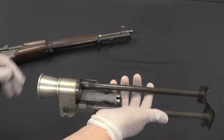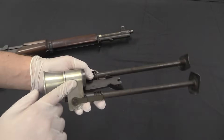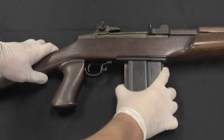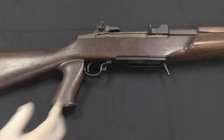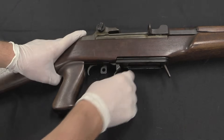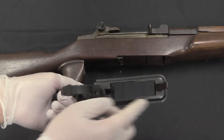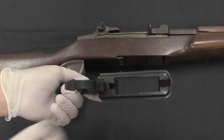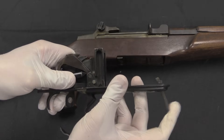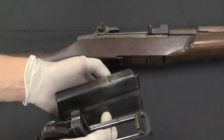The bipod assembly removes quickly and easily. Like I mentioned, it's thin hollow tube steel and aluminium, so this whole assembly is quite lightweight by itself. We'll start by taking out the magazine and setting that aside. Then just like a regular M1, the trigger guard opens up and the trigger assembly comes out. Because of the magazine conversion, this now has the floor plate and the magazine catch built right into it — just a spring and a catch. That catch locks into a notch in the front of the magazine.